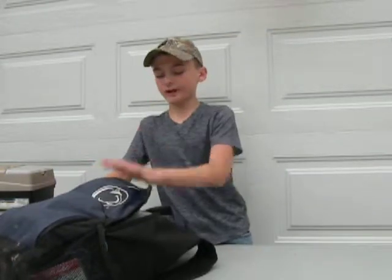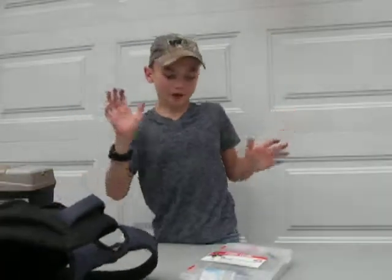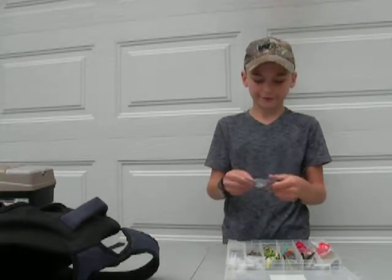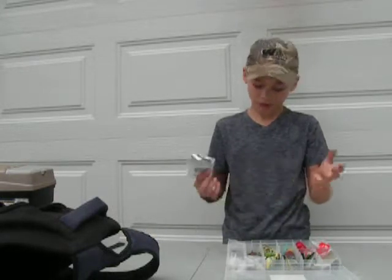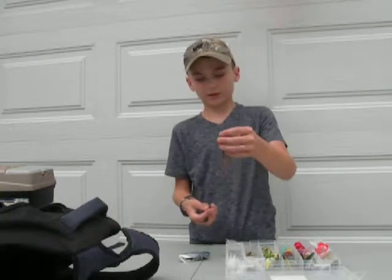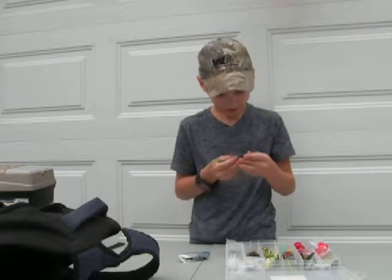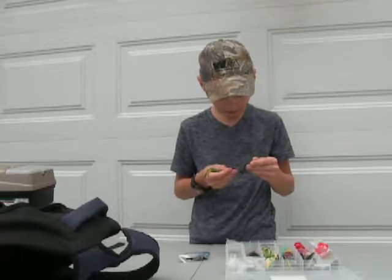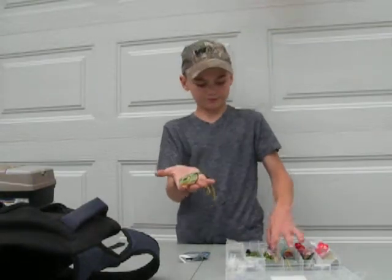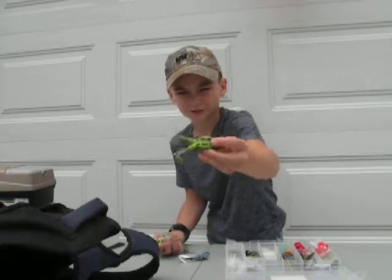Next we have the main box with all my bass stuff. We have some two and three aught hooks. Got some random things, a nice big Senko, a worm tail, a couple of worms, a tube. We've got a big frog, the Pad Crusher Junior, and a Lunker Hut Spinner Frog - the legs spin.